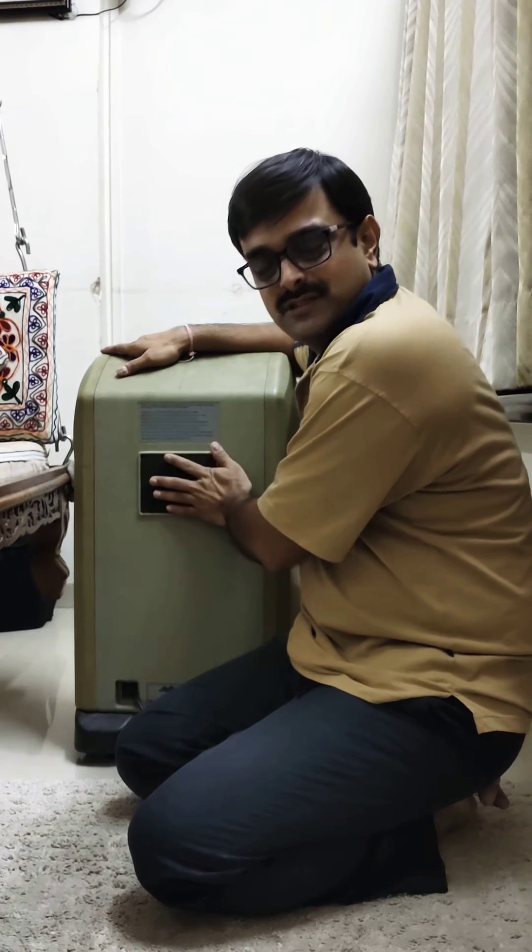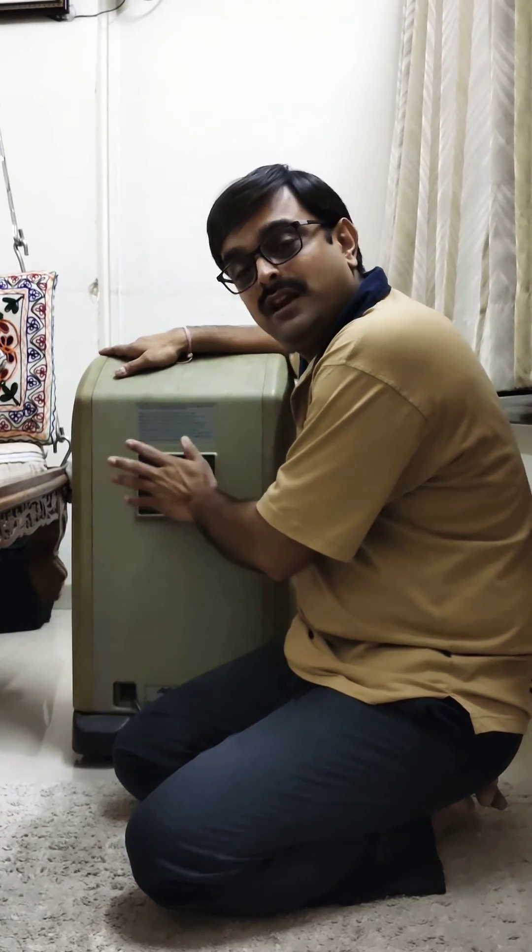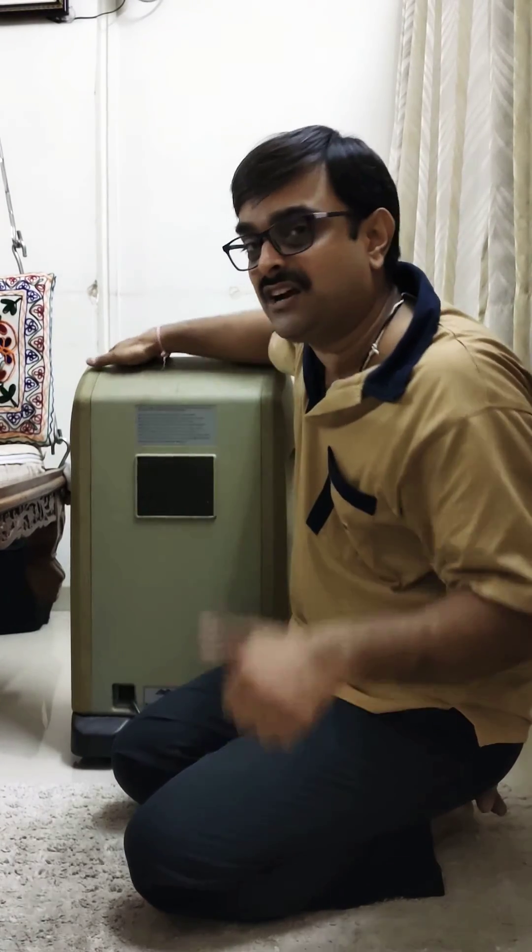If you have some time — say six to eight hours — then you can completely wash it also. But before refixing it, you have to make sure it is completely dry.